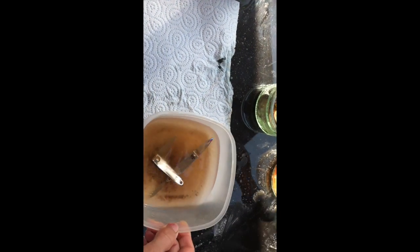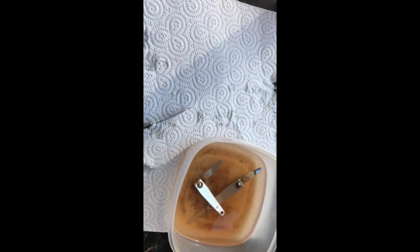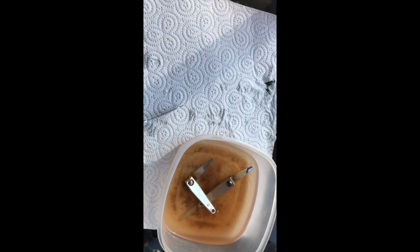What I'm going to do is probably put them all back in there for a little bit more cleaning, and maybe try the bicarb again.